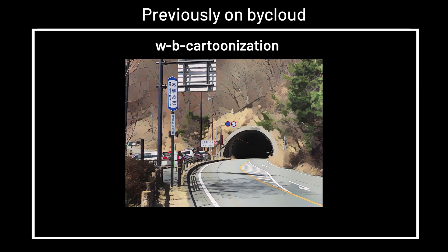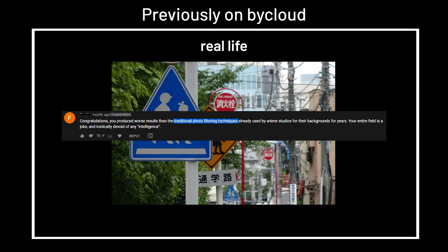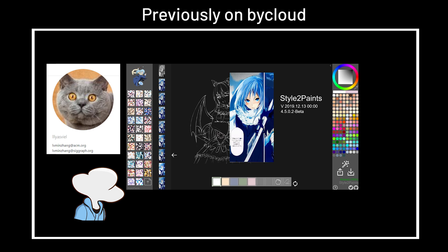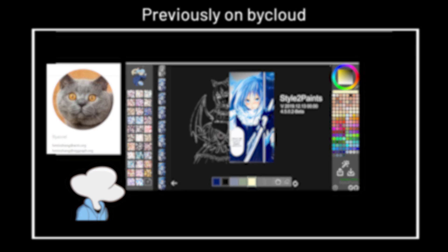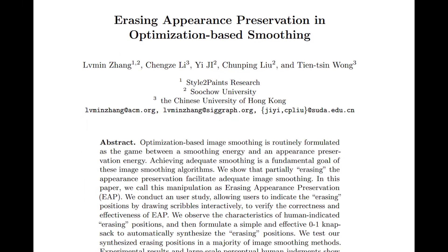Like those real life sceneries to anime style AI, today we have something along the line of traditional photo filtering techniques. From the author of Style to Paints — the AI that assists colorization for mangas — they released a new paper called Erasing Appearance Preservation and Optimization Based Smoothing.